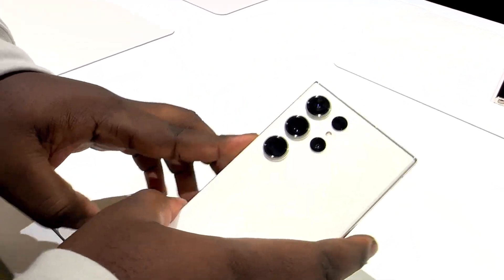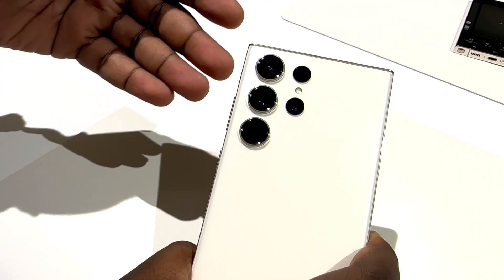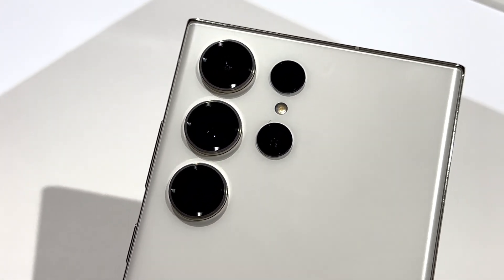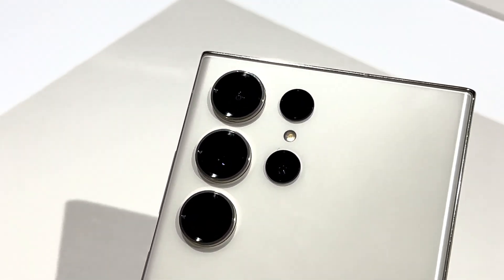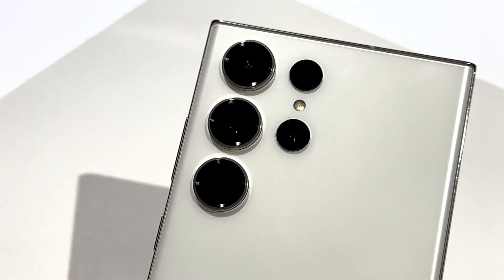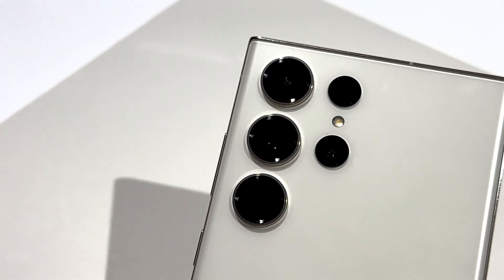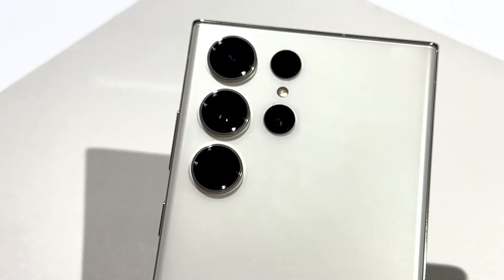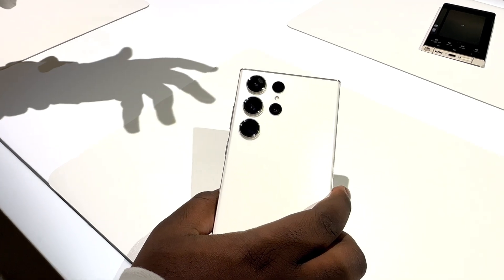This camera suite is totally loaded and ready to go with whatever you throw at it. Right on top we've got the ultra wide shooting at 12 megapixels. We've got the main wide angle lens shooting at 200 megapixels — this isn't 108 from last year, this is 200 megapixels behind the wide angle lens. And then we have the super telephoto shooting at 10x, which enables 10 times optical. We can double that and make it 10x digital so you get 100x Space Zoom. And our last camera in the suite is our 3x telephoto lens, which assists when shooting portrait videos.